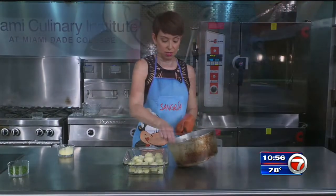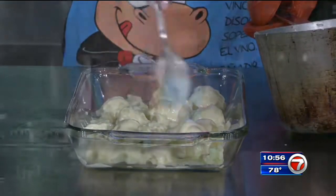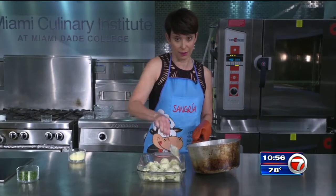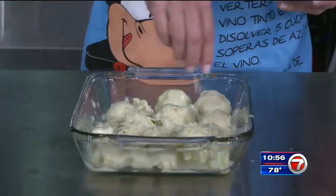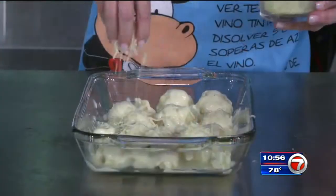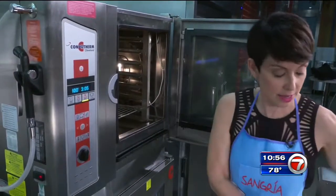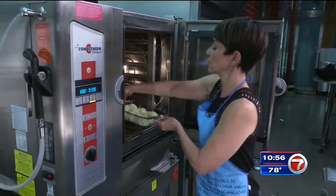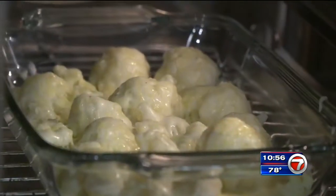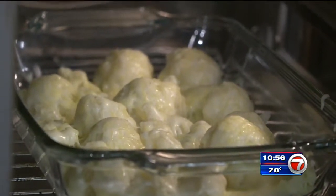We've got our nice creamy sauce here, and now we're just going to take it and spoon it over the cauliflower. Everybody's going to love cauliflower after this recipe. Top it with a little more cheese — of course. I didn't say it was light; I never said this was a diet recipe. 400 degrees, in the oven it goes for about 20 minutes or so, so the cheese gets nice and bubbly and the cauliflower is GBD — golden brown and delicious.